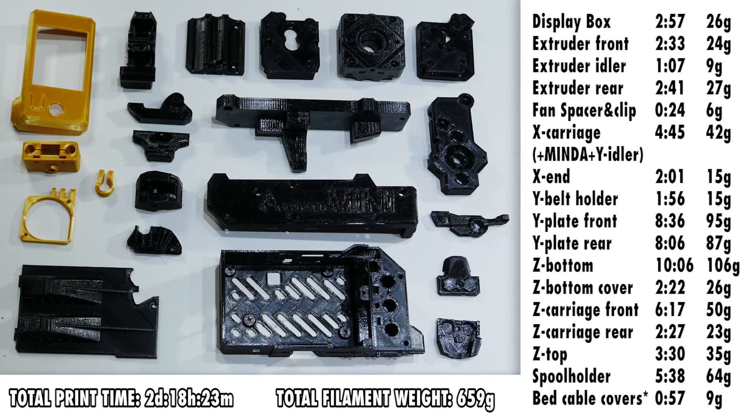I've actually been quite generous — I printed most of it with 4 perimeters and 20–25% infill. You might save some on that, but I don't think it's really worth risking having to reprint something because it breaks because you were too scarce with material. That adds up to like 700 grams of filament, which costs around 17 euros, depending of course on where you buy your filament and how cheaply you can get it.